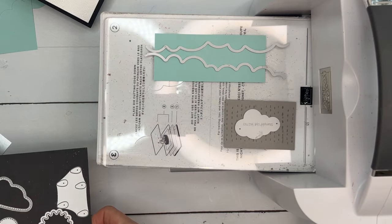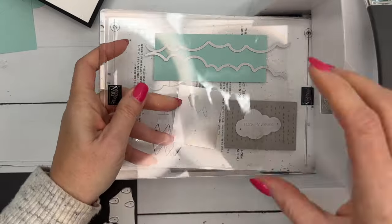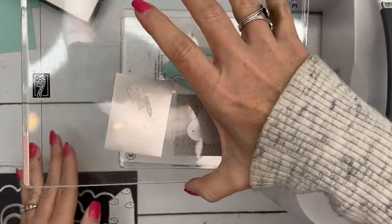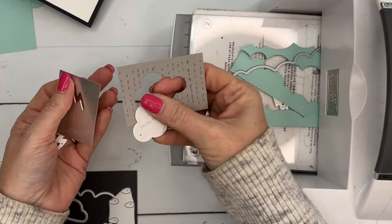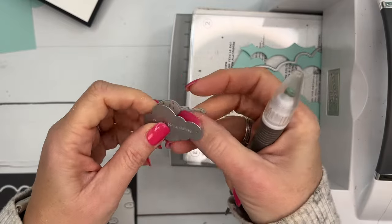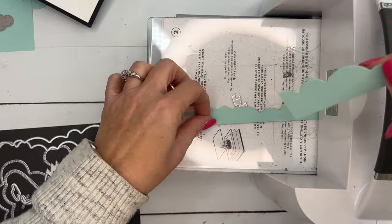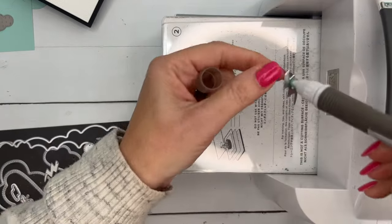We will cut the lightning bolt from silver foil — I think we can fit that on there. Lay carefully, lay your plate down and run it through. Let's see what we've got. You're going to want your take your pick tool — it's going to really help you get these dies situated, get them out of there, and get the paper out of the die. The little things like the raindrops — it'll help you pick them up. Here are our little borders for the inside. We'll put those aside. Your little putty end can pick these up. We've got a lightning bolt.